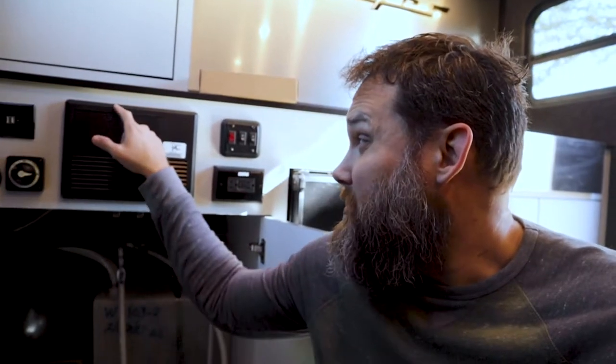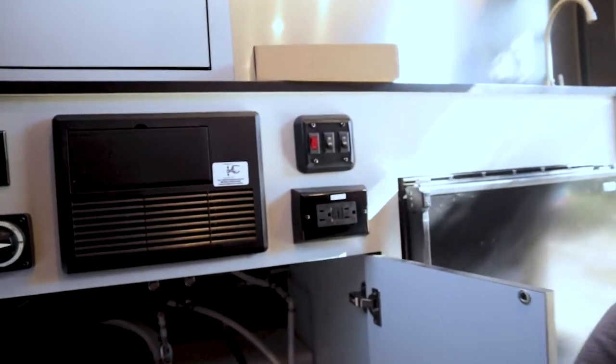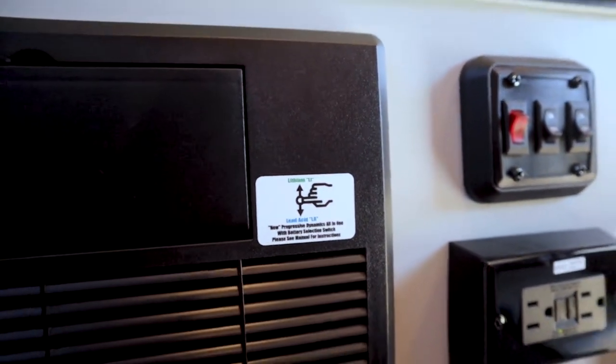When switching from a standard battery to lithium ion, you need to pay attention to how you're charging it. Until recently, RV charging centers were designed for lead acid or AGM batteries and you'd have to swap the whole unit. But this trailer — I believe it's a Progressive Industries unit — has a switch that lets me flip to appropriately and safely charge a lithium ion battery. That made this a much easier install. I'll wire up the new battery, flip the switch, and it'll be pretty much installed.